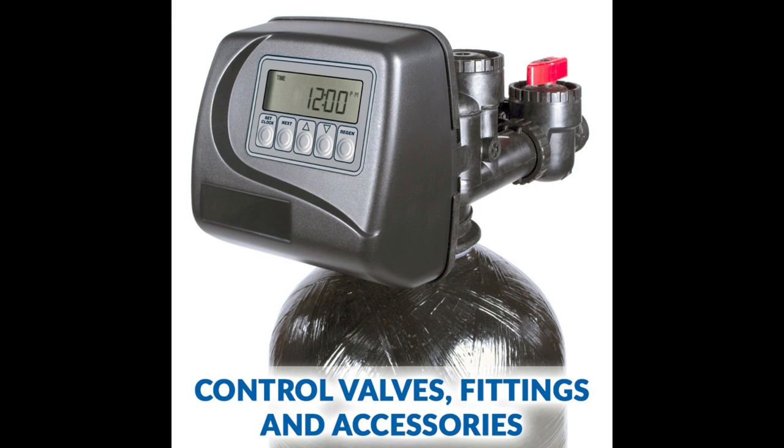The CLAC water softener range consists of two main series: the CLAC simplex softener series and the CLAC duplex softener series. The CLAC simplex softener series includes several models, such as the WS1 metered water softener and the WS2 metered water softener.